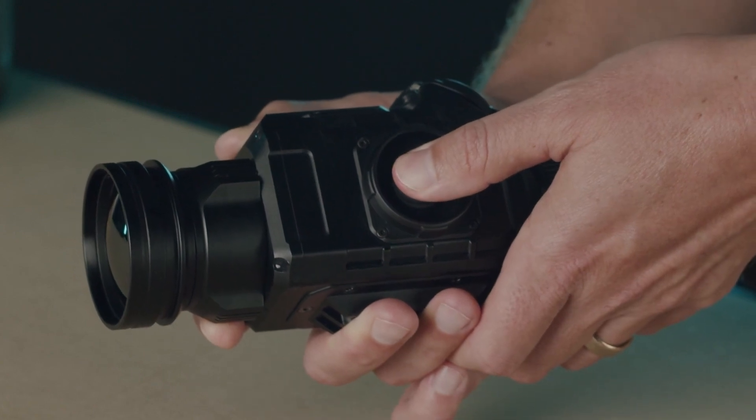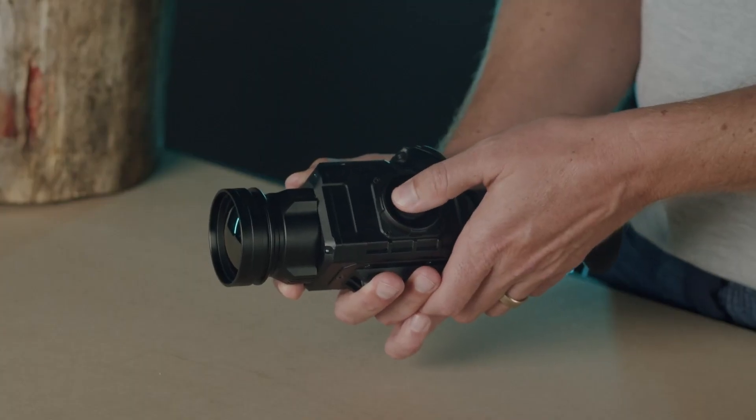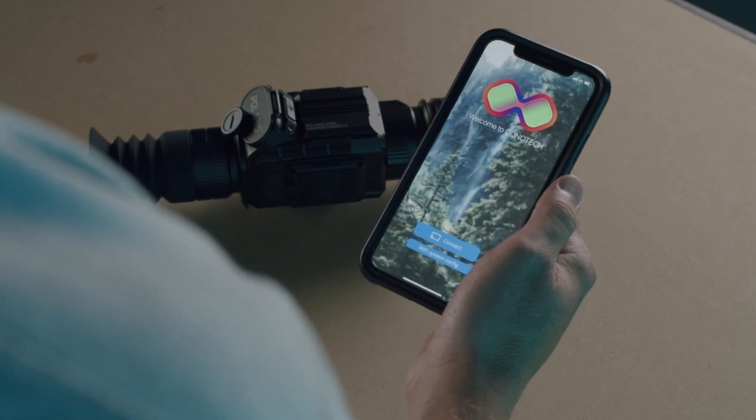To turn the device on, long press the middle button. A short press right will toggle through the magnification options. A long press right will turn the Wi-Fi on and off. Enabling Wi-Fi is required to download your captured videos to your PC or to stream your footage to the free Konatech app.